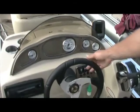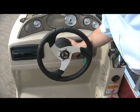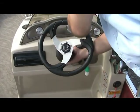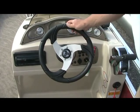On the steering wheel, on the very bottom down here, there is a little lever. If you push it forward towards the front of the boat, you can now tilt the steering wheel and have it locked wherever you want for the best comfort.